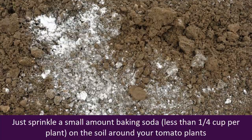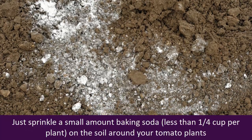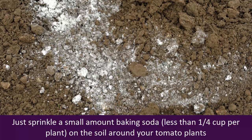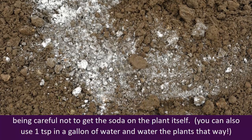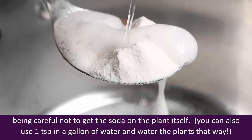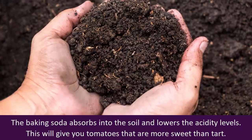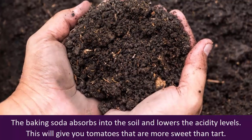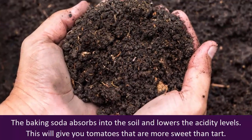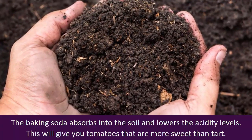Just sprinkle a small amount of baking soda — less than one fourth cup per plant — on the soil around your tomato plants, being careful not to get the soda on the plant itself. You can also use one teaspoon in a gallon of water and water the plants that way. The baking soda absorbs into the soil and lowers the acidity levels, giving you tomatoes that are more sweet than tart.